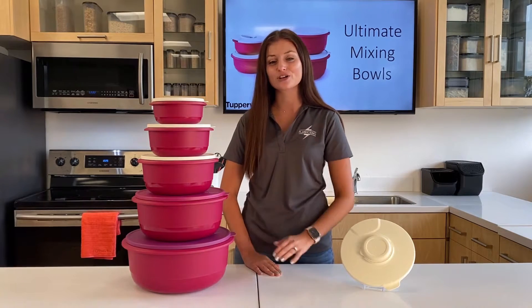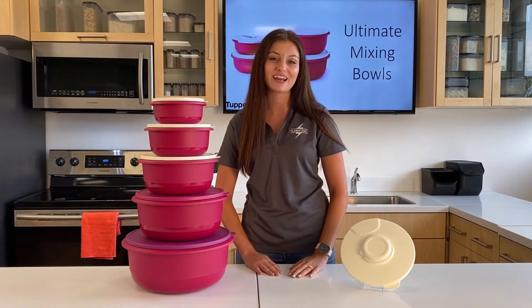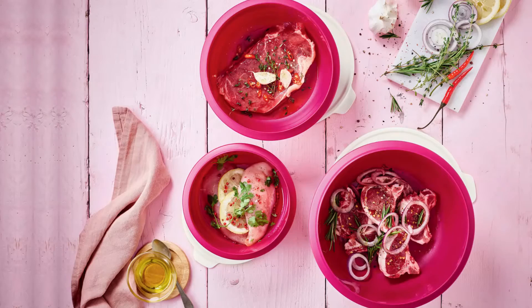The larger sizes are great for making bread and bulk cooking. And all sizes are great for marinating your favorite cuts of meat, like steak, chicken, fish, and even a roast.